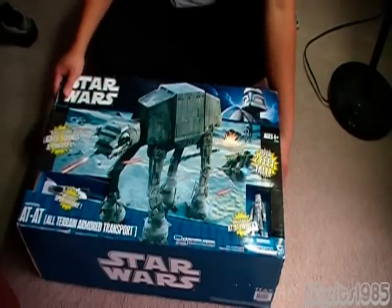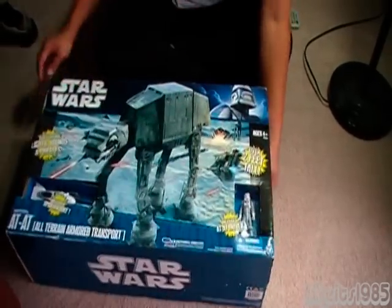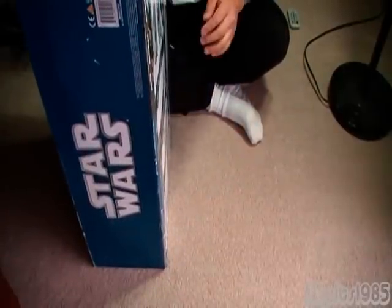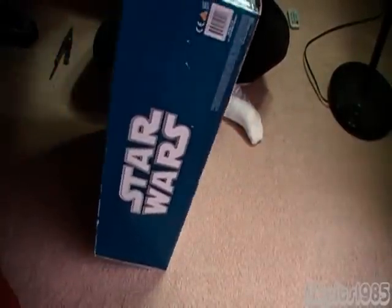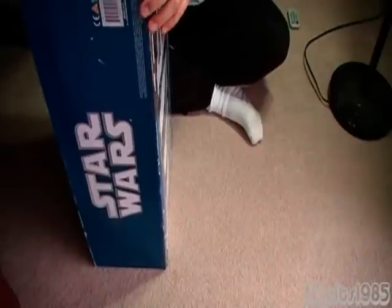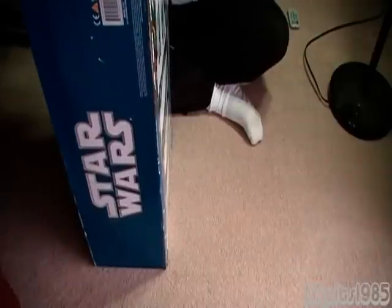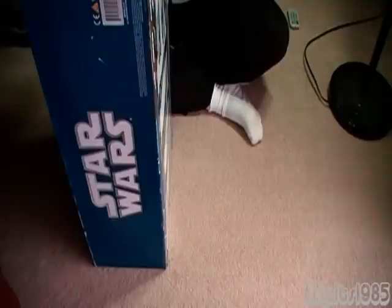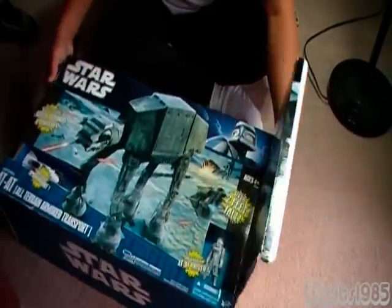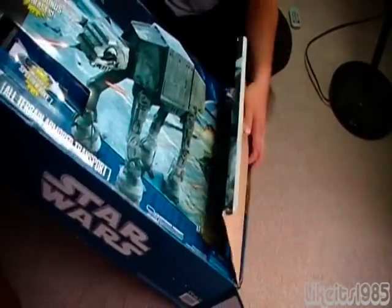But this is just the unboxing video. I really like these new Star Wars vehicles, because this one in particular, as well as the Millennium Falcon that was released a couple years ago, they have lights and sounds, come with figures, and just blows away the vintage version. So let's go ahead and take a look here.